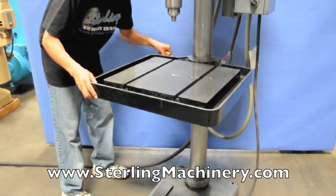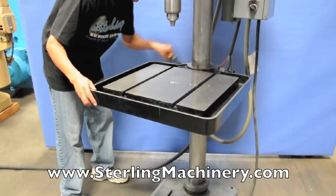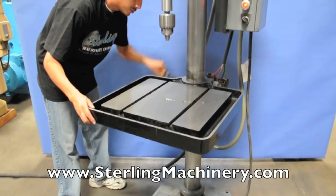As you can see, it's very easy to raise and lower the table — just loosen the lock and crank the handle.